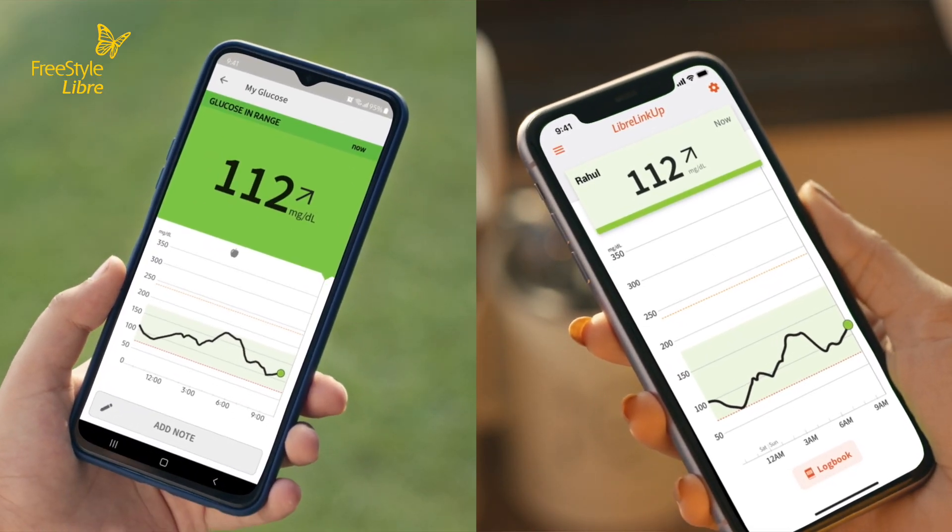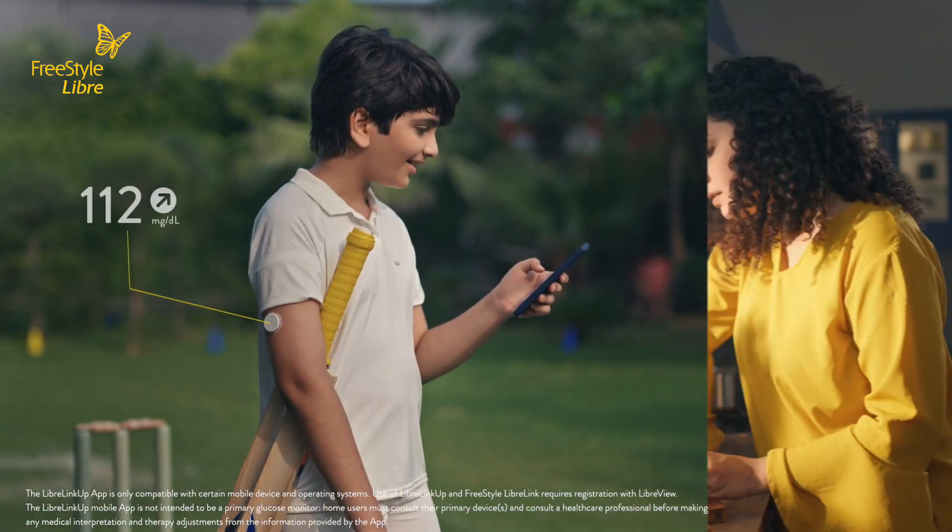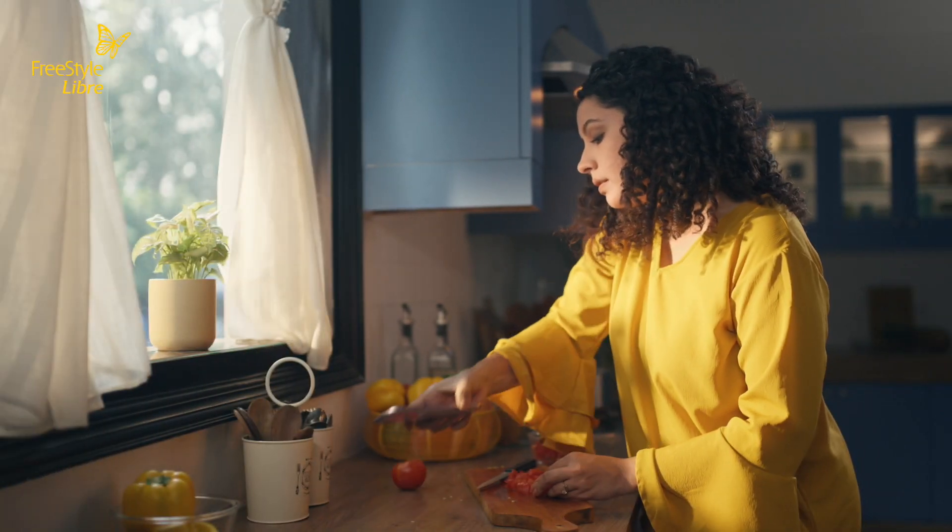The LibreLink app can also be connected with the LibreLink app, allowing your loved ones to receive notifications of your glucose readings.